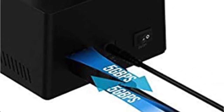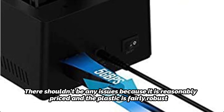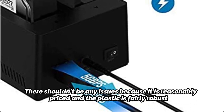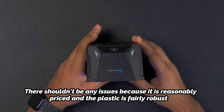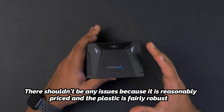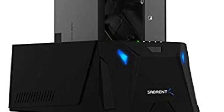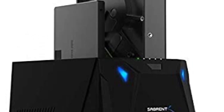The chassis is built of plastic, which contributes to its high build quality. There shouldn't be any issues because it is reasonably priced and the plastic is fairly robust. Although fashionable, the glossy finish will show every mark you make, so be sure to have some damp wipes on hand. The docking station's lifespan is additionally ensured by integrated cooling for the drives and power supply.